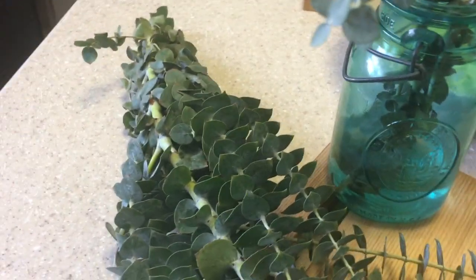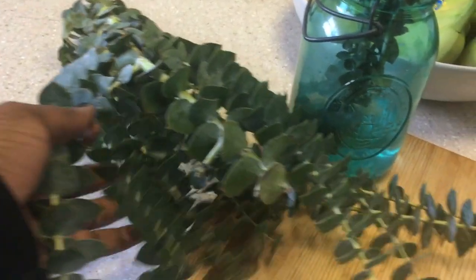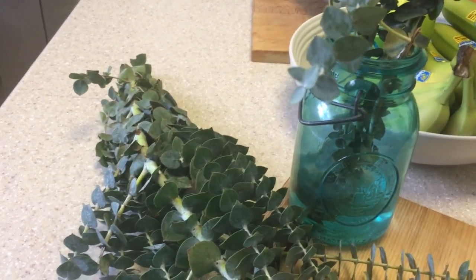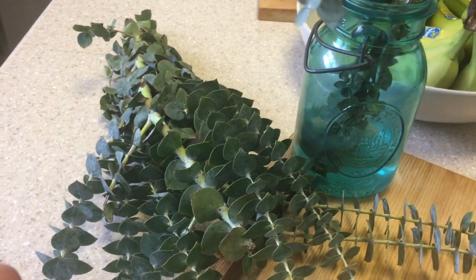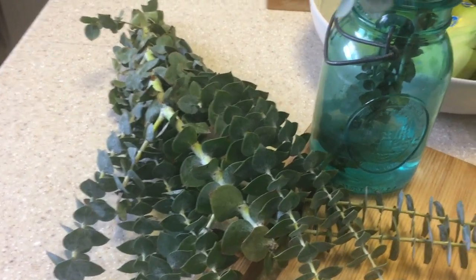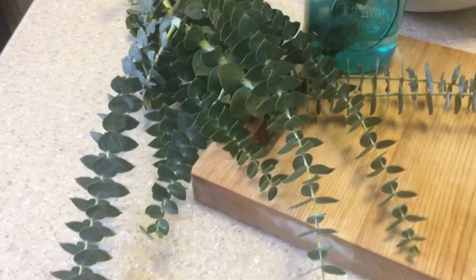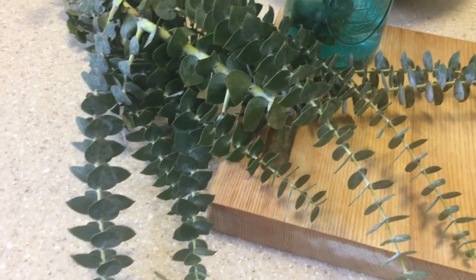So yesterday when I was at Trader Joe's I picked up a couple of bunches of eucalyptus, and this morning I decided to make a pot. I fill a pot with water, but this time instead of using rosemary and lemon peel and orange peel, I decided to just chop up a couple of sprigs of eucalyptus.